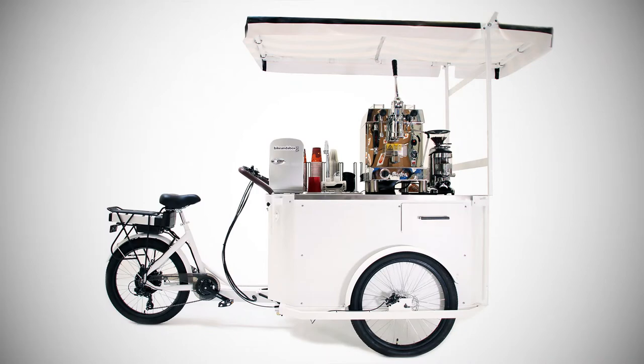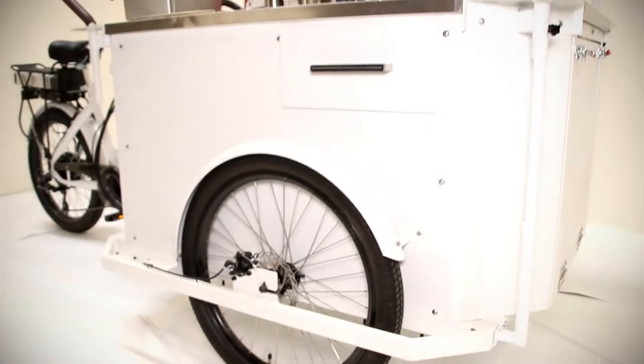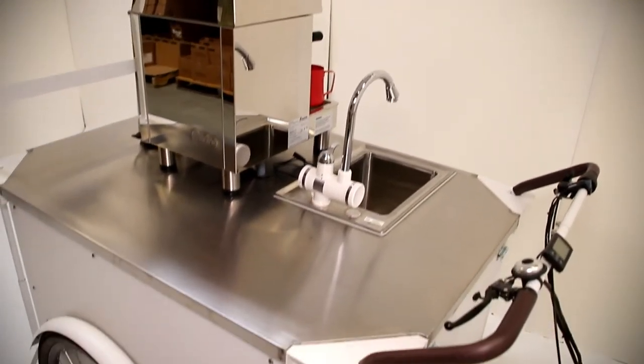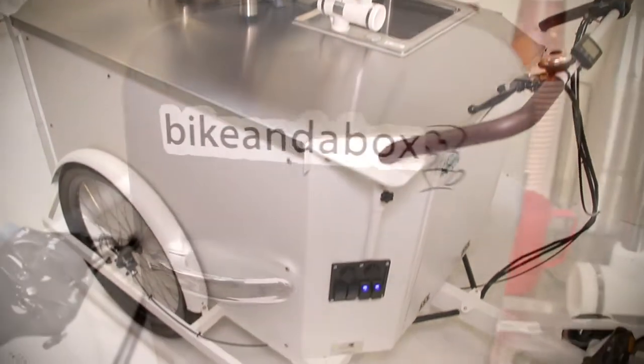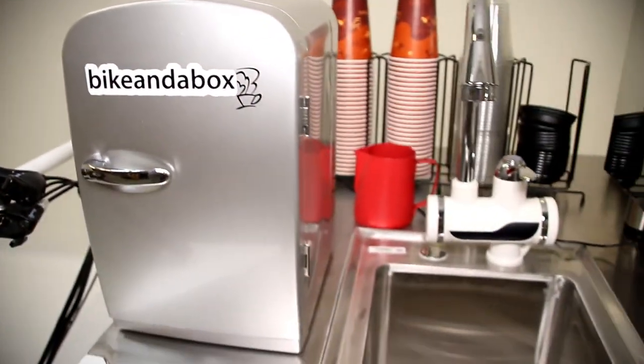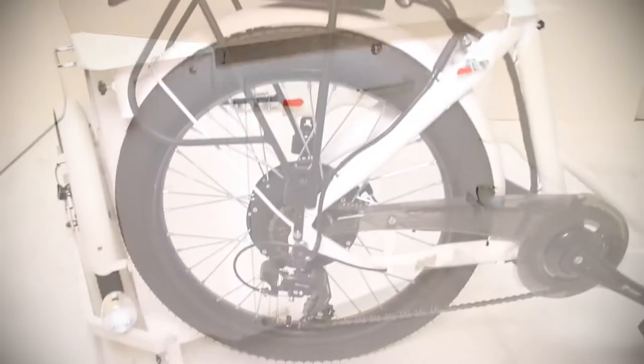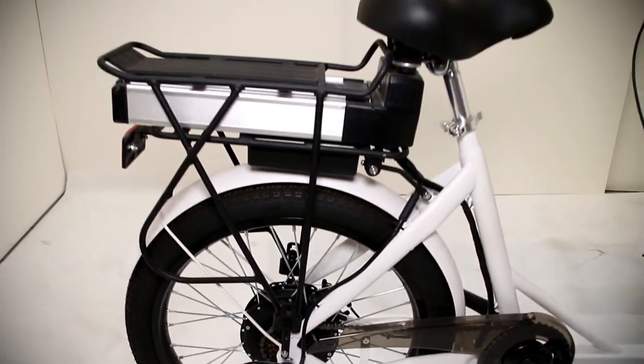Featured here is an espresso layout on the Raptor 2 with a dual fuel machine which is powered by propane or 220 volt electric, and a coffee grinder. Below the counter is a fully functional water and power supply system, an SF hand wash sink, and an optional solar panel which will trickle charge a 12 volt battery and extend the hours you can operate before connecting to a charger.